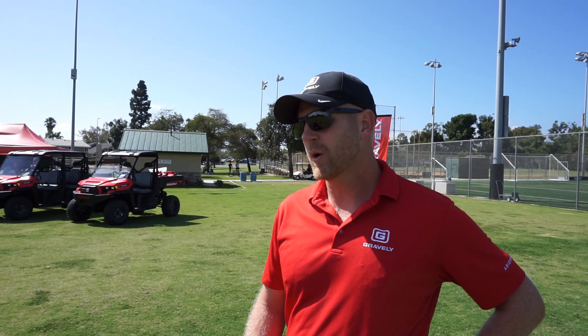Hi everyone, Trey Humphries here with Gravely. I wanted to walk you through our new ProTurn Mach 1. The ProTurn Mach 1 is based off of our ProTurn 200 chassis, but we integrated our high-volume output, or HVO, deck into this. What the HVO deck is, is a true tunnel deck design. What the tunnel deck does is it provides space for the debris to travel from blade to blade without interfering with any of the blades in its path.